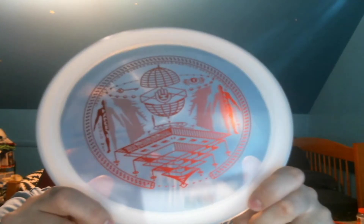Hello! I am here with the September 21 HandEye Supply box unboxing that I do every month. This month's box I believe only has one disc in it, and that is this — it's a 171 gram VIP Stag.